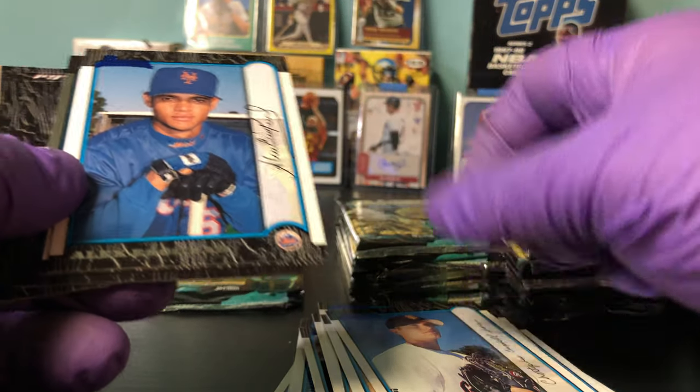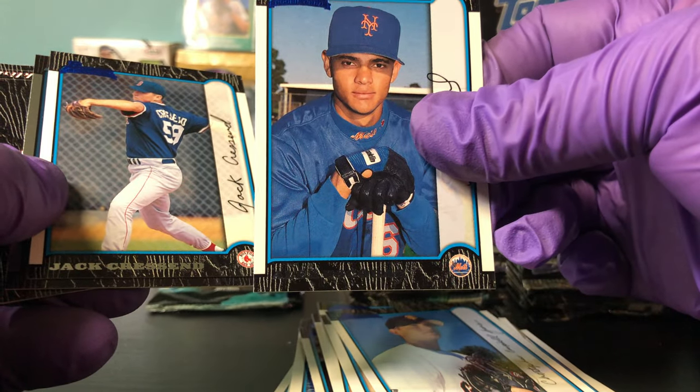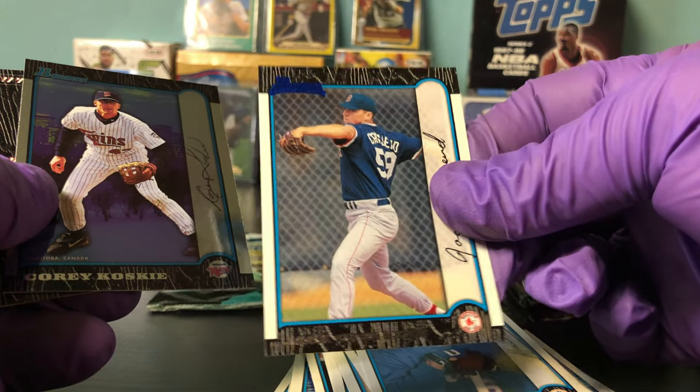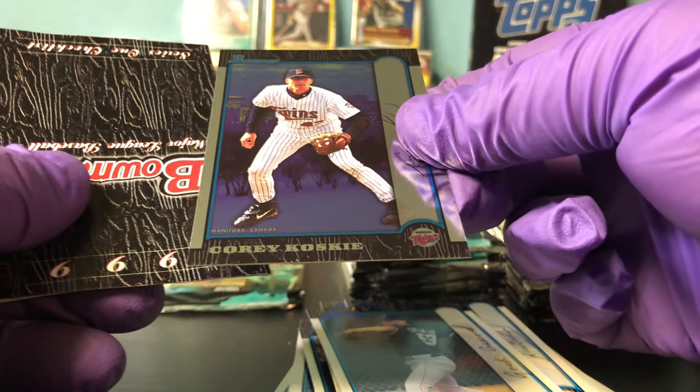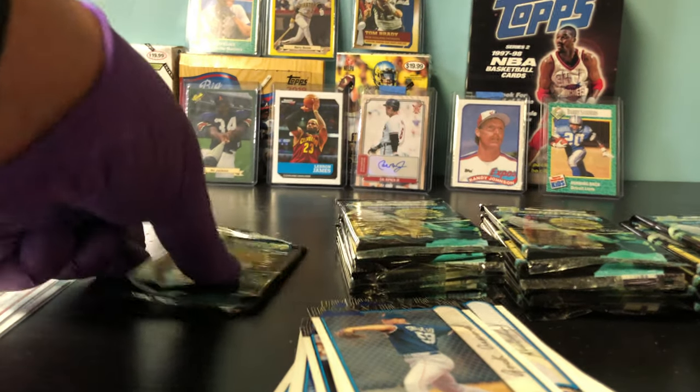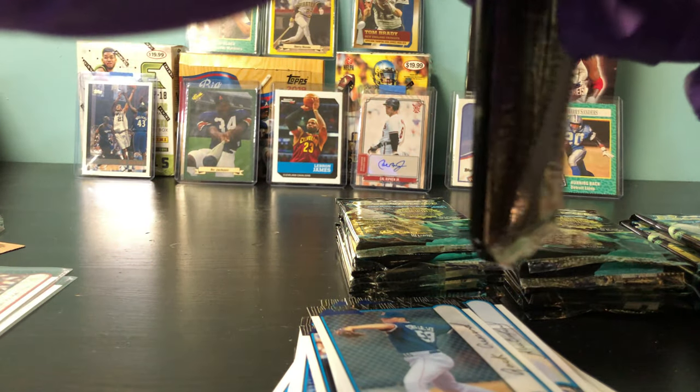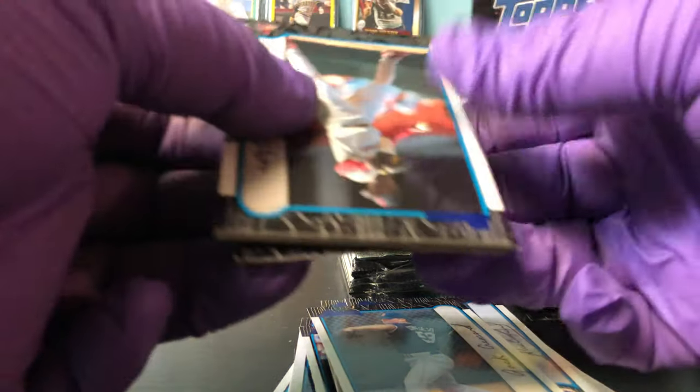Mario Encarnacion — never heard of him. Chris Jones, Alex Escobar, Jack Crescent, and Corey Kosky — nope, never heard of him. And that's a silver parallel.